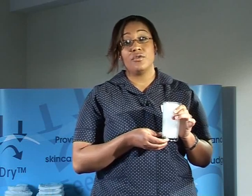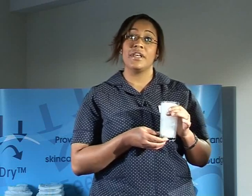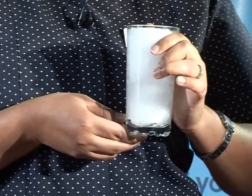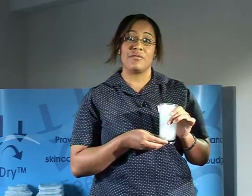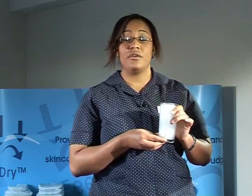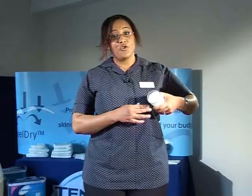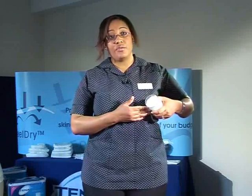Super absorbent powders bind with the urine molecules and lock the urine away from air. Normal urine does not smell unpleasant, however if it has been sitting for a while it begins to have an offensive smell. This is because air comes in contact with the urine and forms ammonia. Super absorbent powders stop that from happening because they bind with the urine so that air can no longer bind — this is what provides odour control as ammonia is not formed. As you can see, the super absorbent powders have changed texture and they continue to absorb the urine.